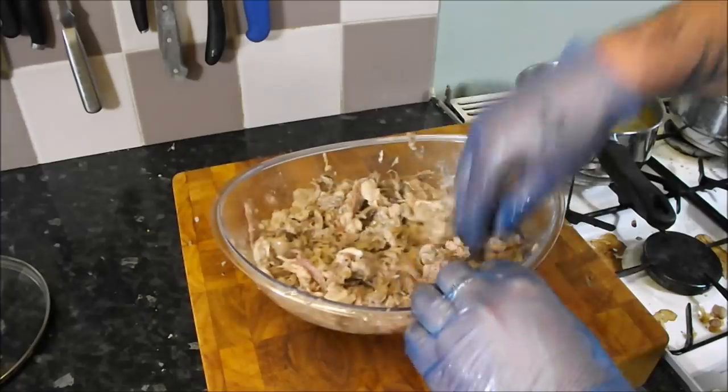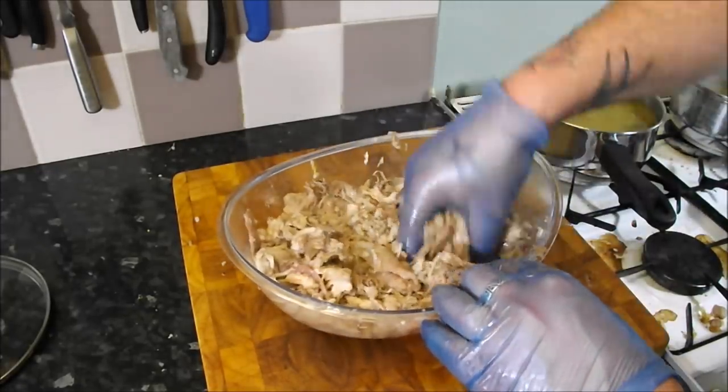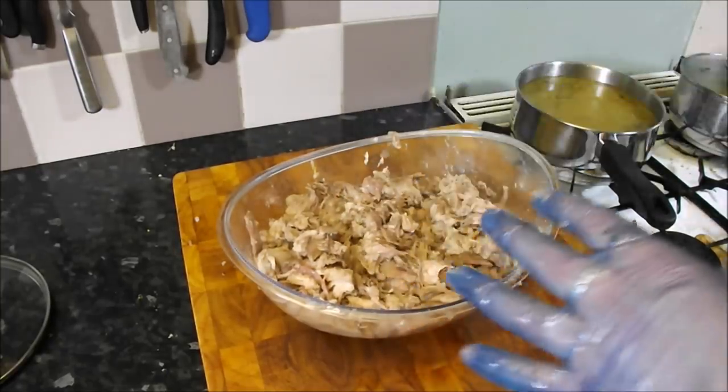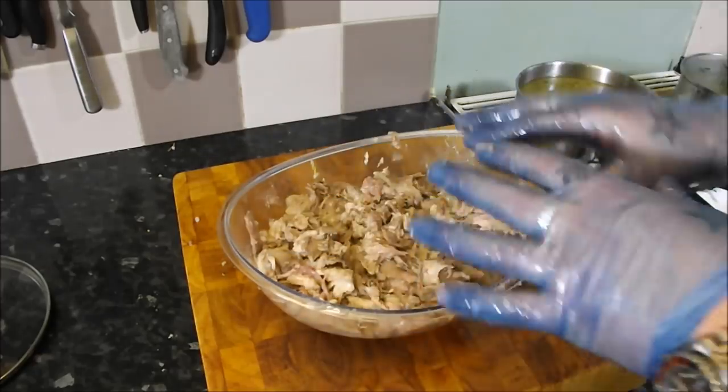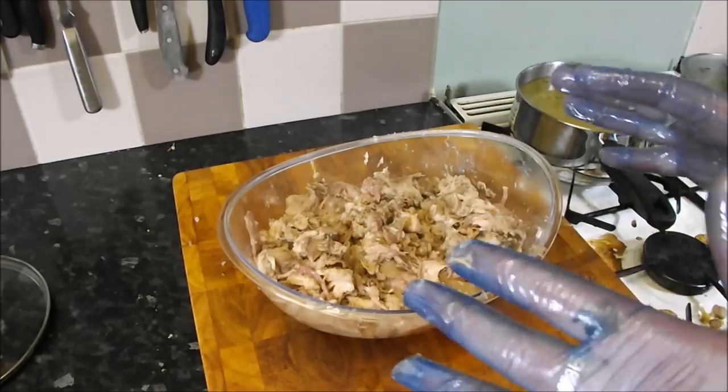Let that cool down a bit, then we can go through it one more time and make sure there's no bones, no sinew, no nasty bits. Then we can start putting in our parsley, our lemon juice and our seasoning, and then it's up to you — you can play with it and make it whatever you want.